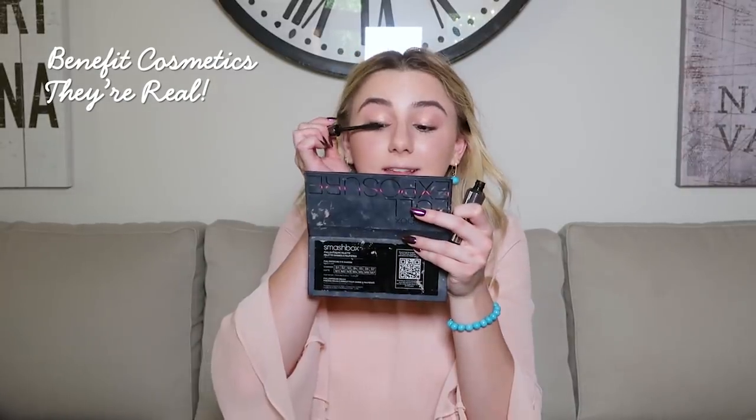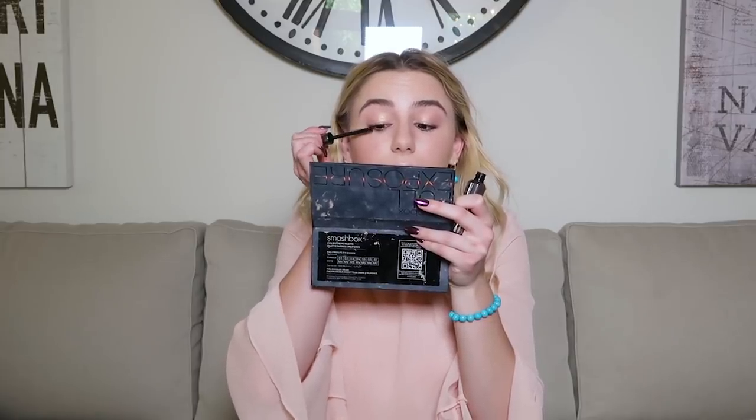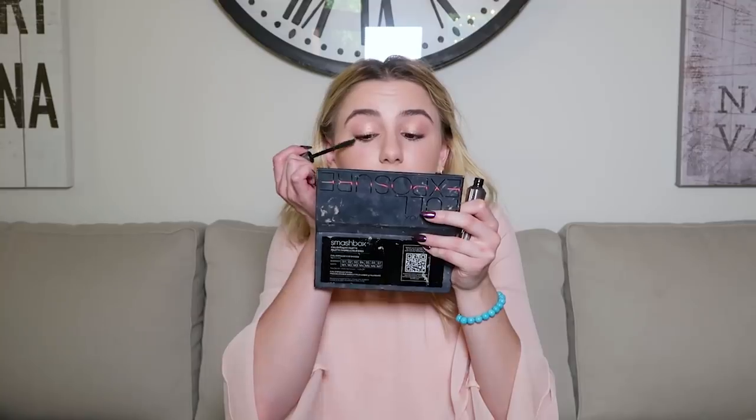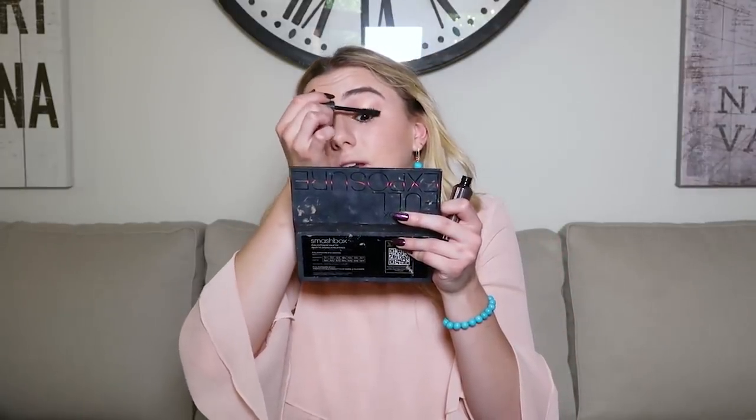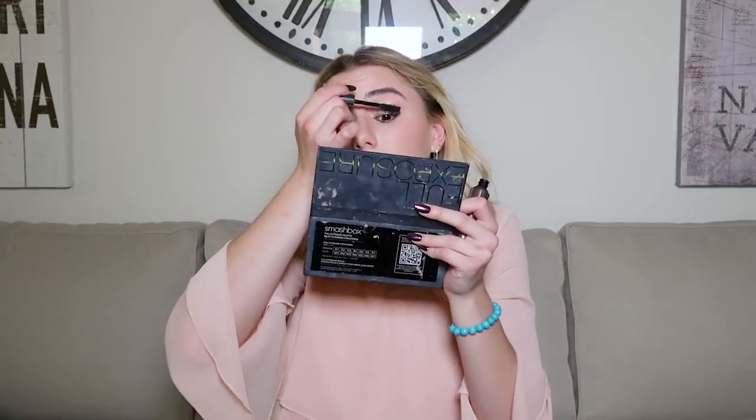Big moment — instead of Too Faced Better Than Sex mascara today, I'm going to be using They're Real from Benefit. Changing it up! And since I have my lash lift I don't have to use an eyelash curler, which is great because I never get all my lashes in the curler — I'll have some curled and some going down and the ones on the side are bent completely in half. My friend and I were talking about the clumpy lash look — when that was a trend, why was that a thing? Anyway, putting mascara on while talking is hard because I make the strangest faces and I couldn't multitask.